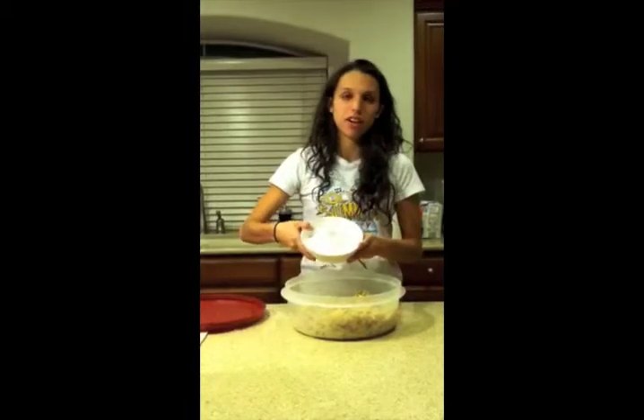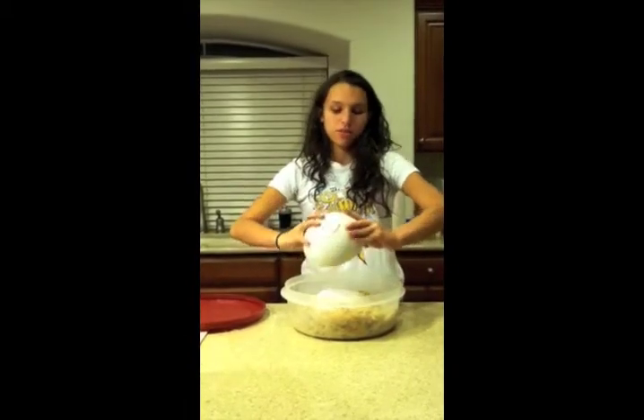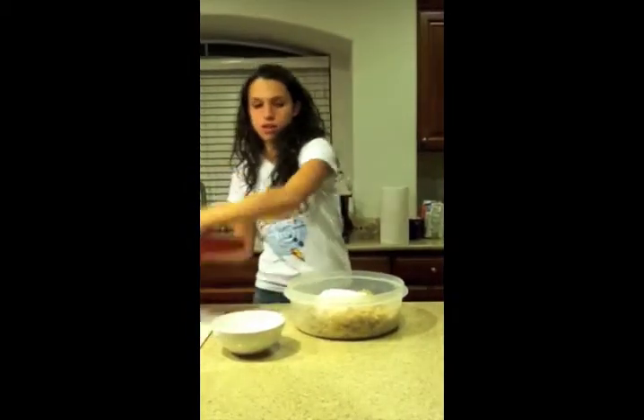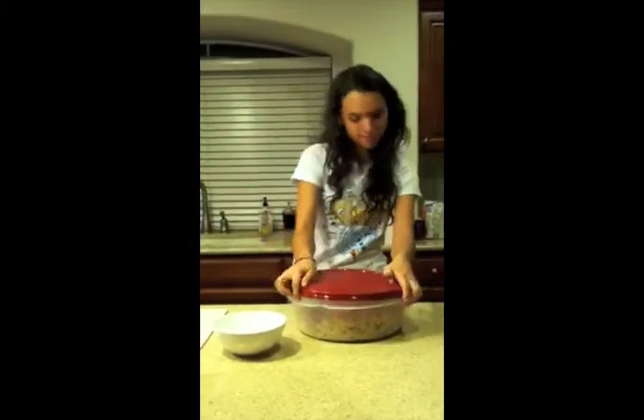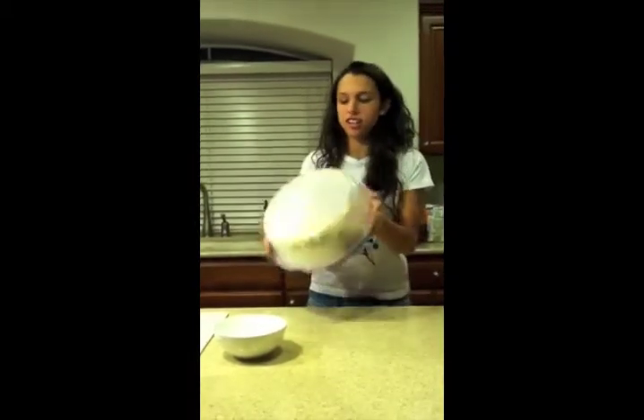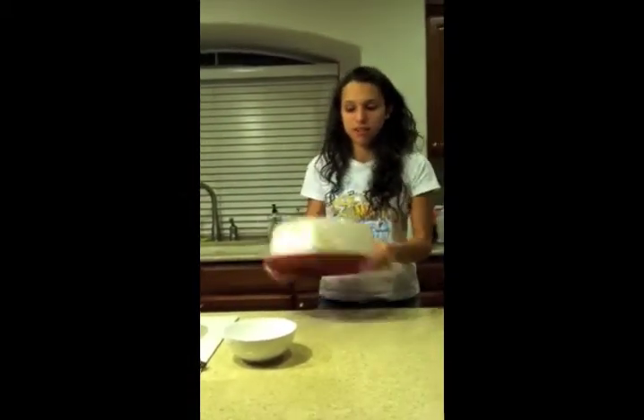Finally, you're going to measure out 2 cups of powdered sugar and pour it over the Chex Mix. Put the Tupperware cover on and shake your Chex Mix until it is completely covered in powdered sugar.